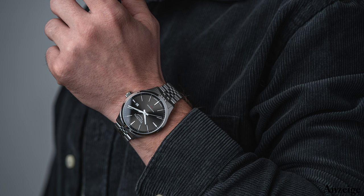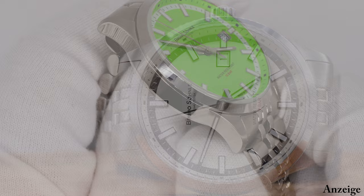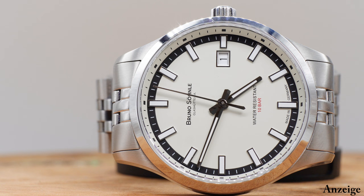Es gab bisher die Turin 2 Big mit 41 mm und die Turin 2 Small mit 34 mm, die sehr gut angekommen sind, aber die Durchmesser waren entweder zu groß oder zu klein. So fiel die Entscheidung, dass es jetzt eine Zwischengröße gibt und dass ein mechanisches Uhrwerk verbaut werden soll – nicht wie bisher ein veredeltes Quarzwerk. Somit war die Idee der Turin Automatik geboren, mit 39,5 mm – im erwähnten Sweet Spot zwischen 38 und 40 mm.